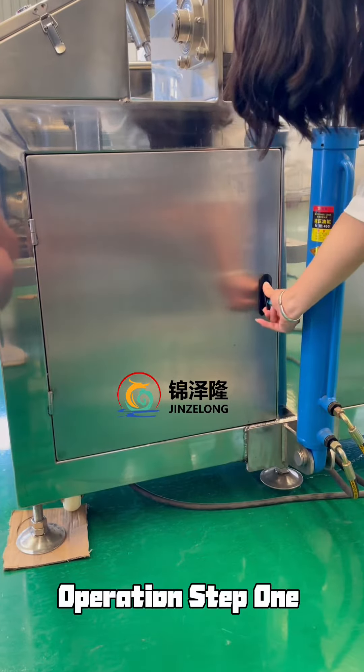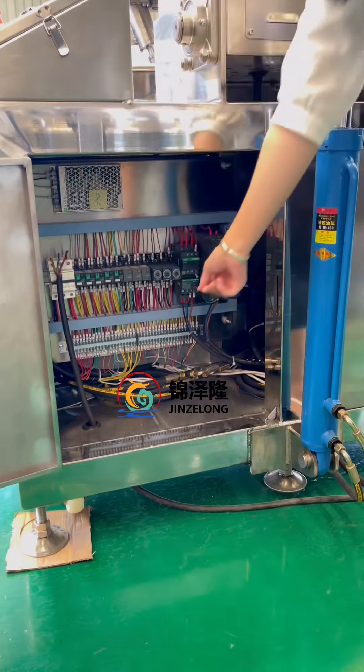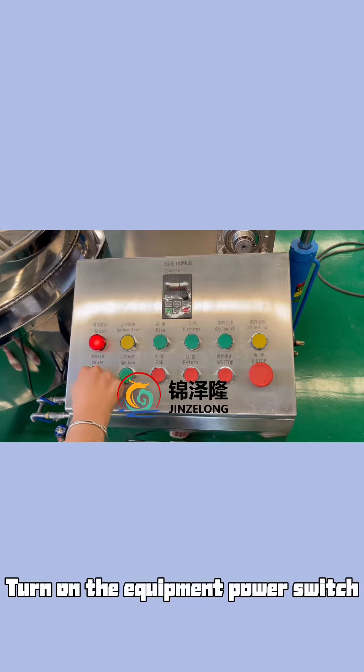Operation Step 1: Turn on the main power switch of the equipment. Operation Step 2: Turn on the equipment power switch.